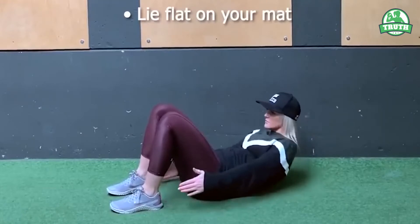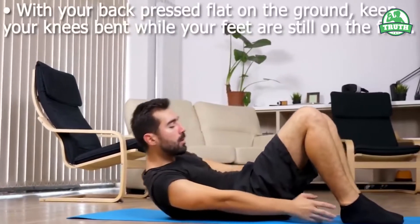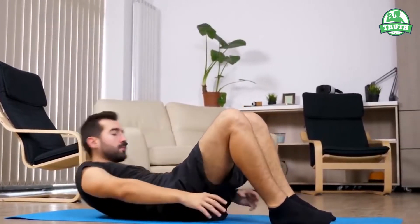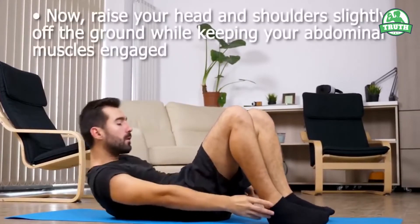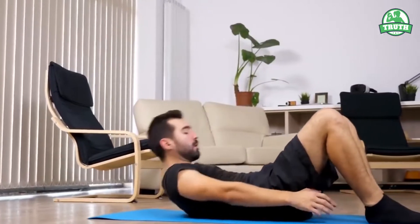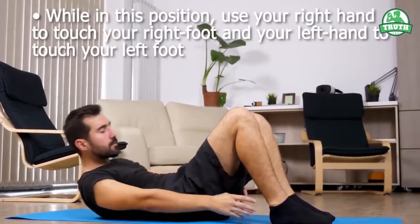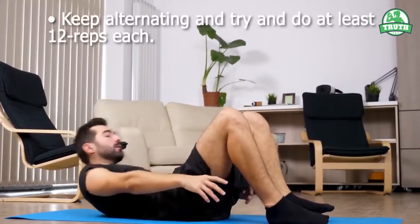Lie flat on your mat. With your back pressed flat on the ground, keep your knees bent while your feet are still on the floor. Your knees should be pointing towards the ceiling. Keep your arms to your side. Now raise your head and shoulders slightly off the ground while keeping your abdominal muscles engaged. While in this position, use your right hand to touch your right foot and your left hand to touch your left foot. Keep alternating and try to do at least 12 repetitions each.